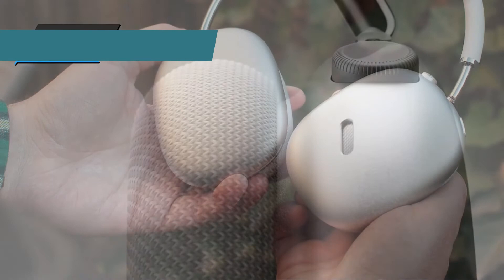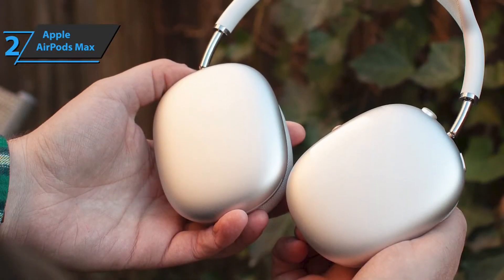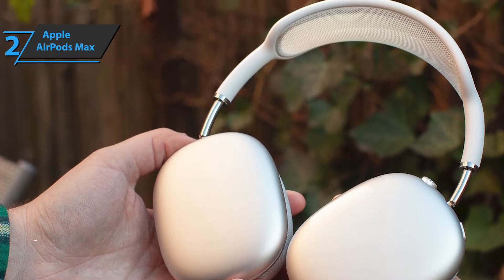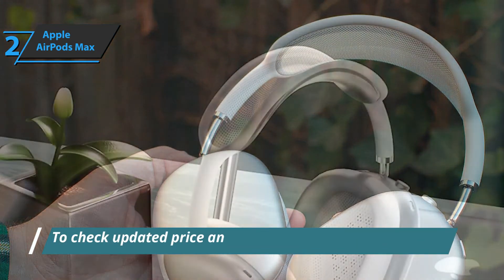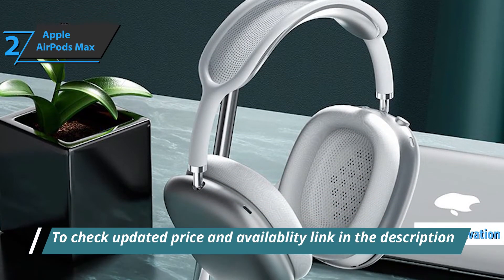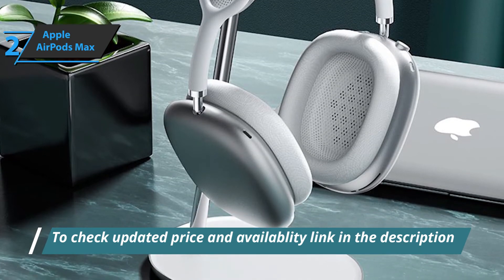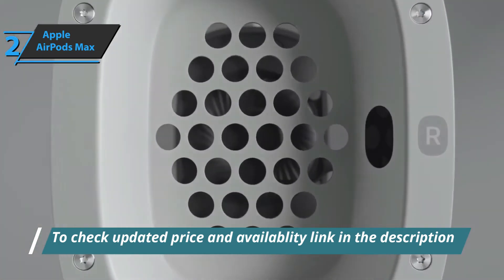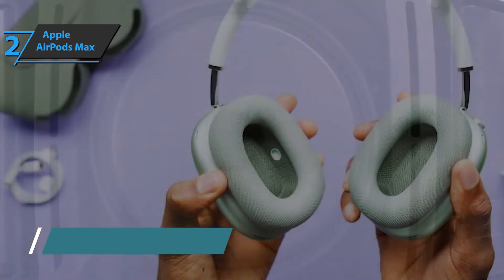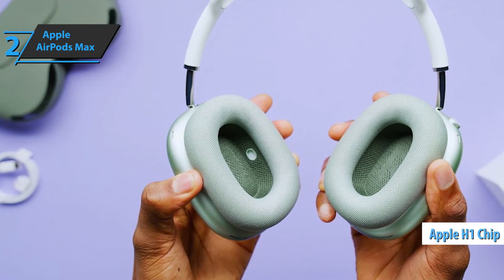The first thing you'll notice when you put the headphones on your head is the insulation, which is impressive to say the least. Although at first we thought it was an unrealistically good passive insulation, since the headphones had not yet been paired with the device, Apple once again delivers the magic, as the headphones activate themselves as soon as you put them on your head. This is probably the best solution of its kind. Apple achieves all this by using as many as six external and two internal microphones.